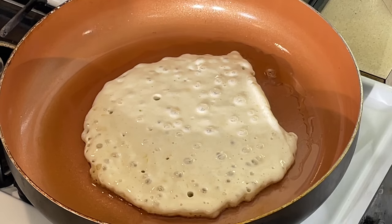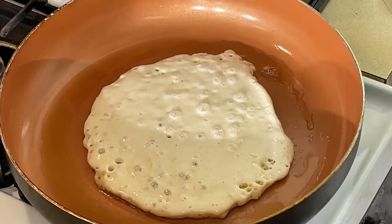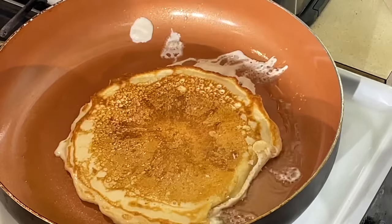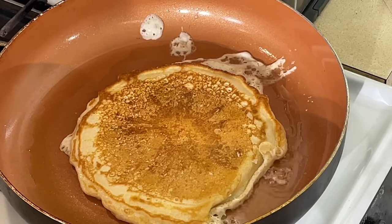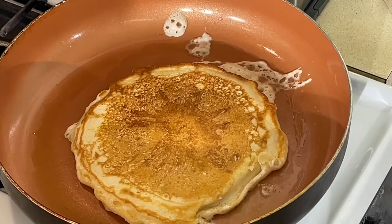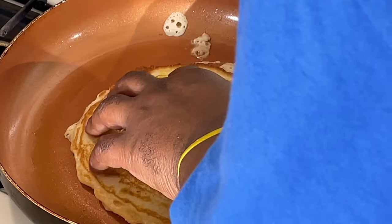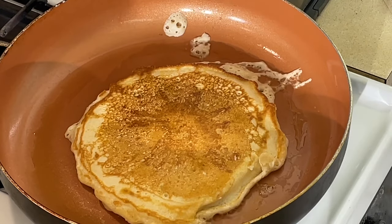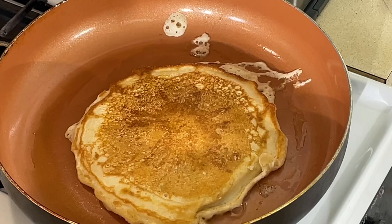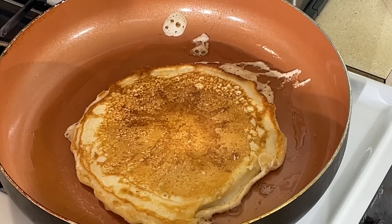Now that first pancake — always the tricky one. Let's see if we can flip this bad boy over. There we go — nice looking pancake, nice and golden brown. Not bad. But the real test is how it tastes. I'm going to do about three of these and be back. A stack is three; a short stack is two, if y'all didn't know the food lingo.